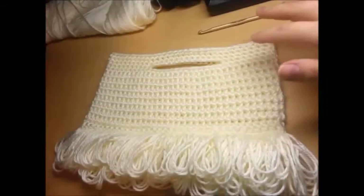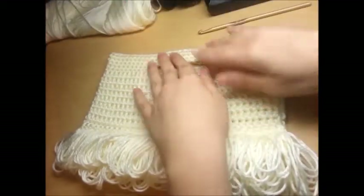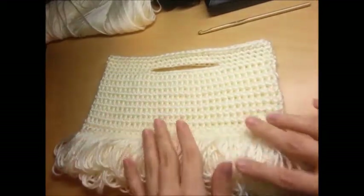I told you I'd probably do around five rows, but I actually stopped at three. You can do as many as you want. Then just slip stitch in that beginning single crochet and fasten off.